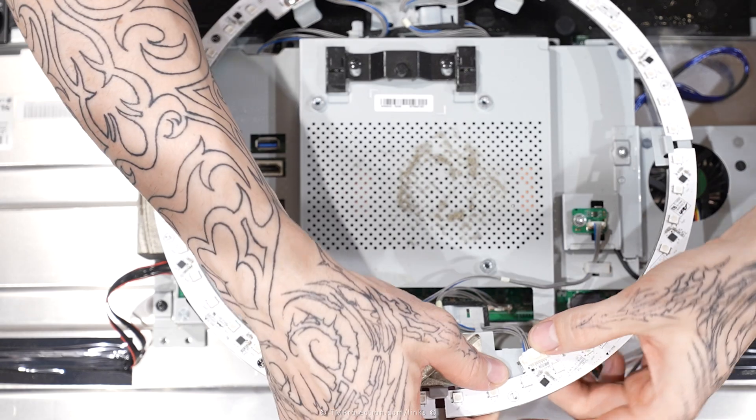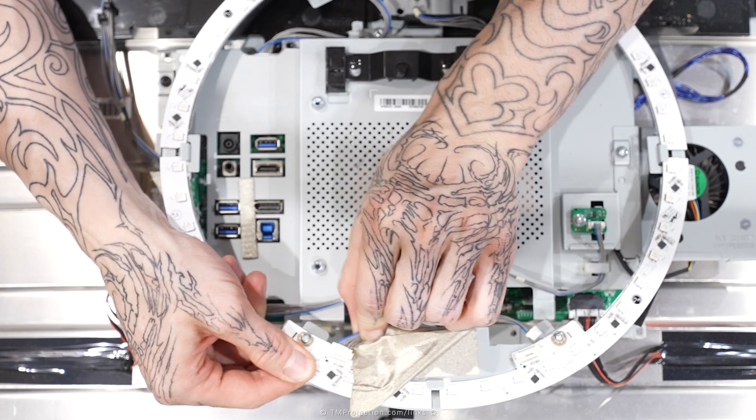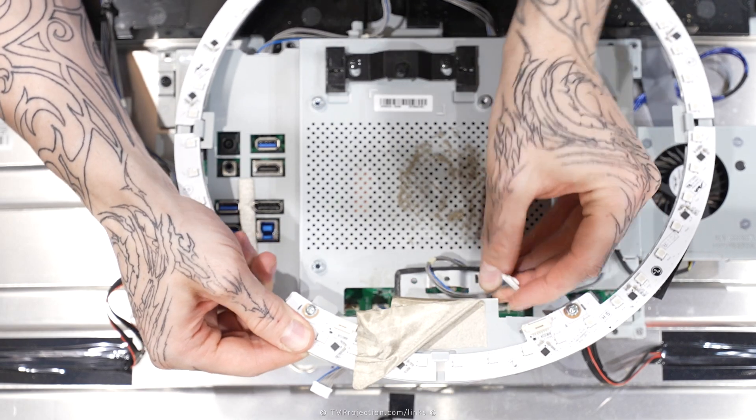I'm going to actually just detach this and attach it to these sides because the cables are in their corresponding locations. But I do need to unclip this cable.